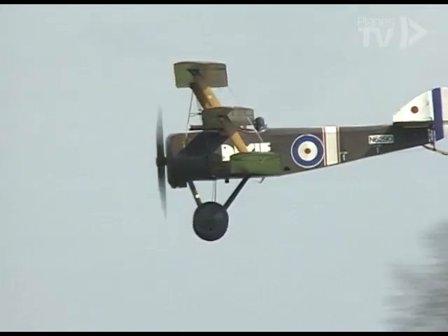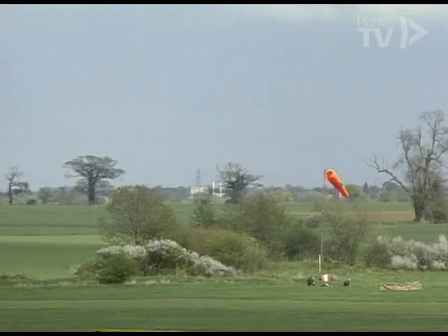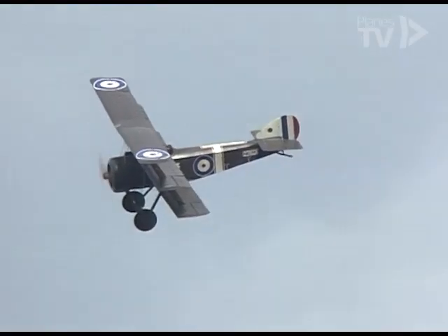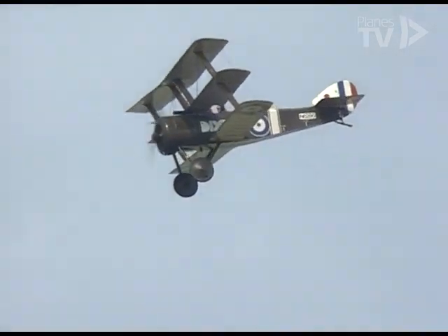The Sopwith Triplane's operational life was short — it was replaced by the Camel. But in the hands of the Royal Naval Air Service, it played a leading part in winning command of the air.